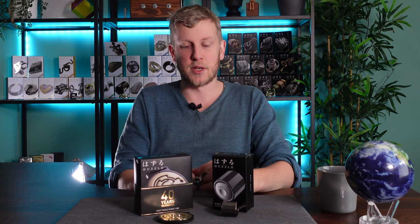Welcome back to Crux Puzzles HQ. The days are starting to lengthen here and I for one I'm loving it. Today we are taking a look at two puzzles to celebrate 40 years of Hanayama making metal puzzles.